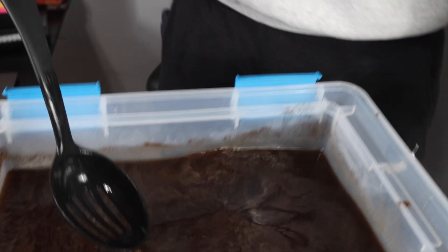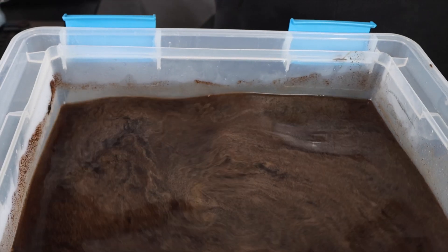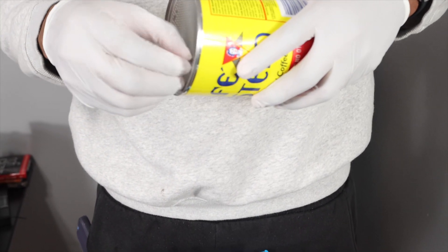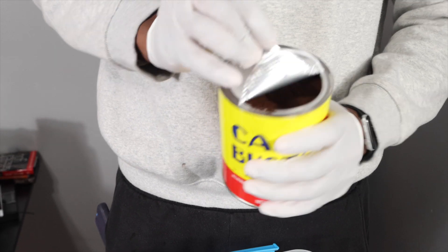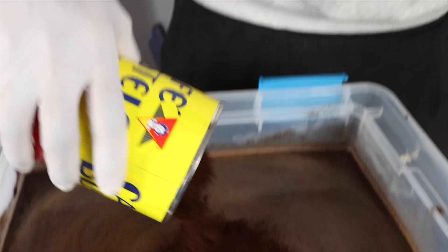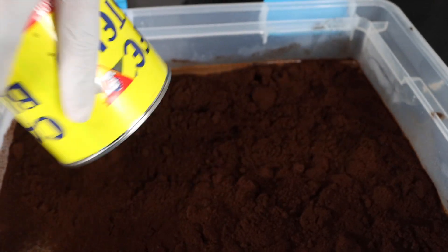I'm about to do one more can — we gotta make it right. The last thing I learned from last time I did the red one: you really gotta put a lot of this stuff in there. We got two cans over there, yes sir!